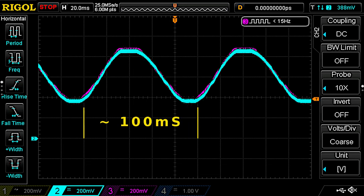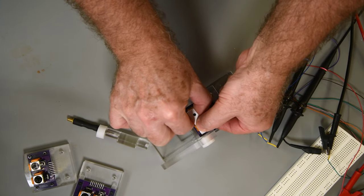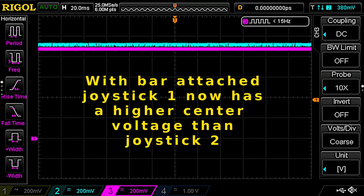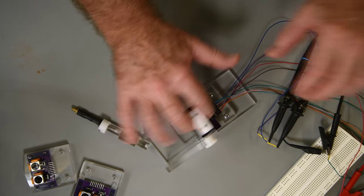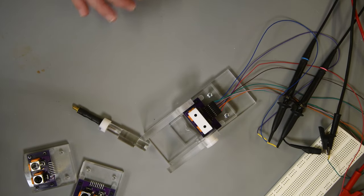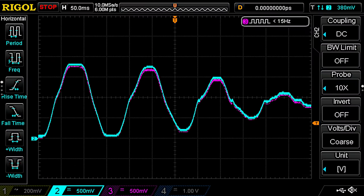Each horizontal division on the display equals 20 milliseconds of time, with approximately 5 divisions per cycle, so each cam revolution takes about 100 milliseconds — meaning the drill is running right at 600 RPM. The plastic bar just pushes onto the joystick shafts but can't be pushed all the way down or it would limit movement. Putting the bar on the joysticks causes a bit more voltage difference in the output, but that shouldn't cause any problems. Moving the bar back and forth moves both joysticks in sync.